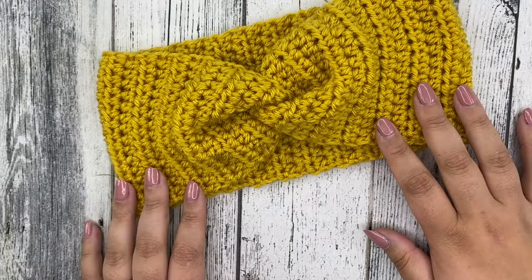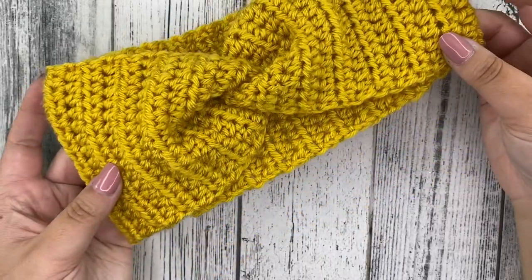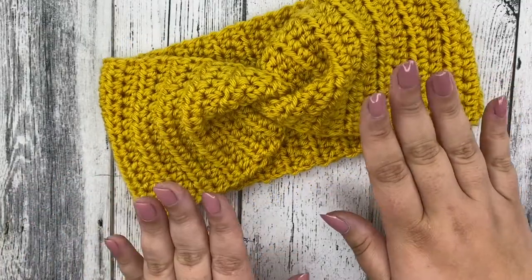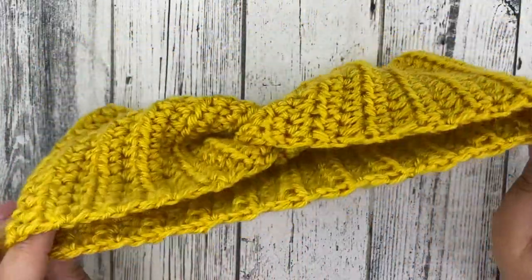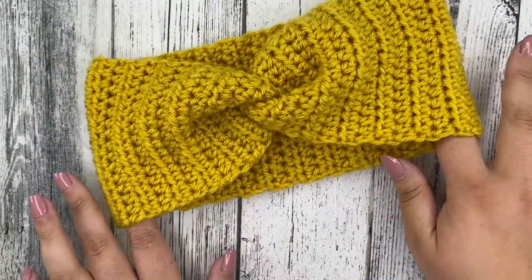Hi Makers! Welcome back to my channel. It's Sierra with Sierra's Crafty Creations and today we're going to be crocheting this beautiful twisted headband. This is such a fun pattern and it's beginner friendly — really for anyone — and it's such a classic look. So let's go ahead and jump into all the materials that you're going to need to create one of these beauties.